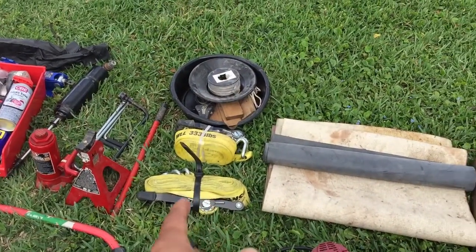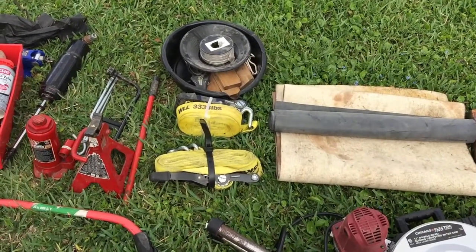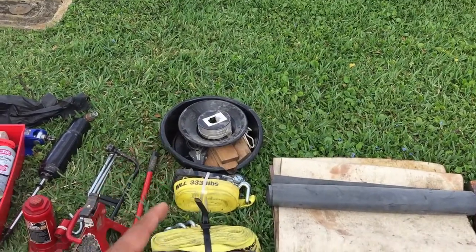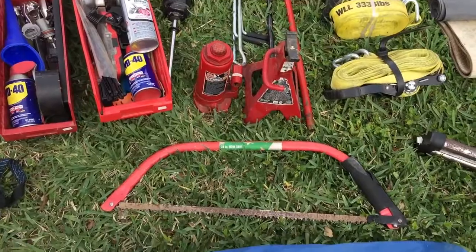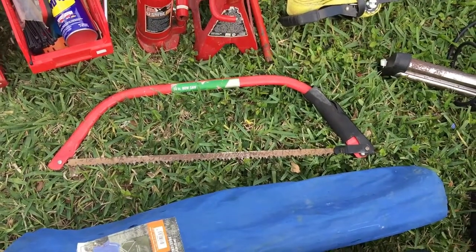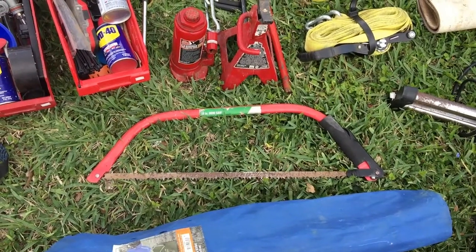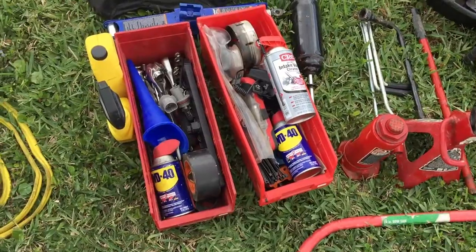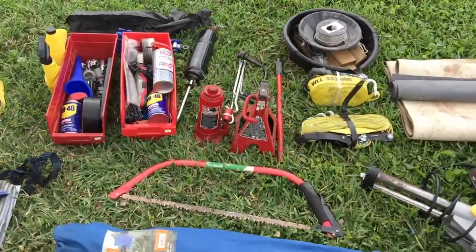Over here we've got the tow straps — I'm probably gonna end up strapping my surfboard to the roof with one of those for now, till I can get a surfboard rack. Over there we've got the oil pan and gold pan — obviously the pans stay together. These are our car jacks and the bow saw for any branches that might get thrown into the road in front of our path or anything crazy like that.